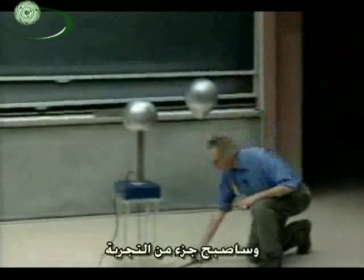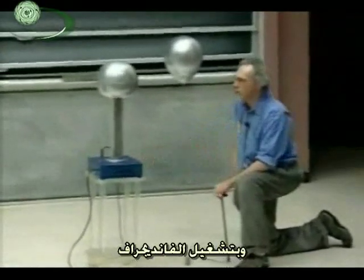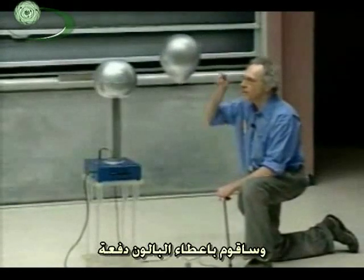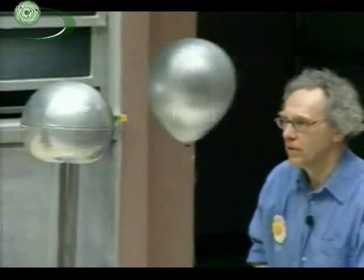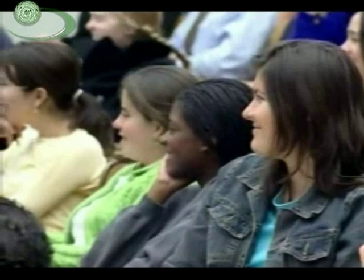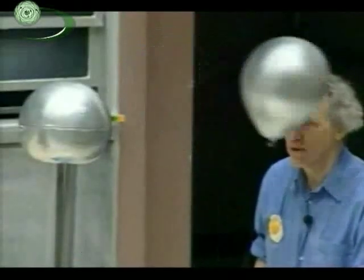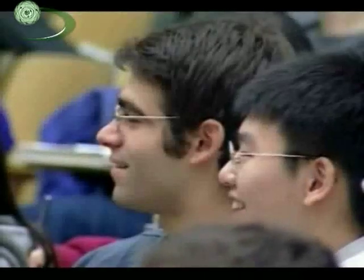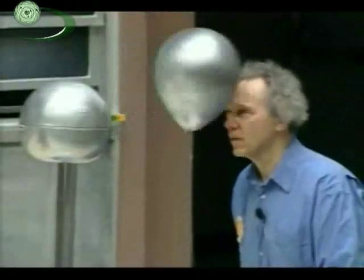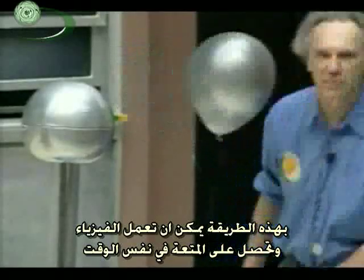I'm going to sit here and be part of this. The Van de Graaff will probably be positive and I will automatically become negative — there's nothing I have to do. All I do is turn on the Van de Graaff. I need to put a little charge on the balloon; it will probably do that by itself, but I can give it a kick toward the Van de Graaff. My glasses are a good insulator, so I'd better take them off so that every time it hits me it changes polarity. This is a way you can do physics and have fun at the same time. See you Monday.